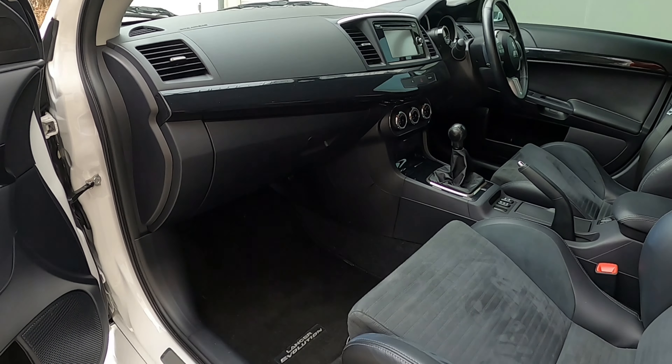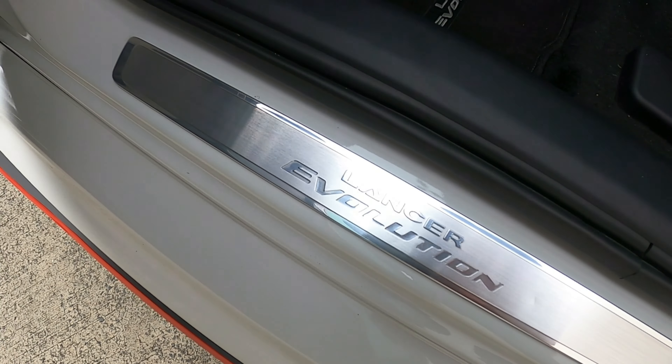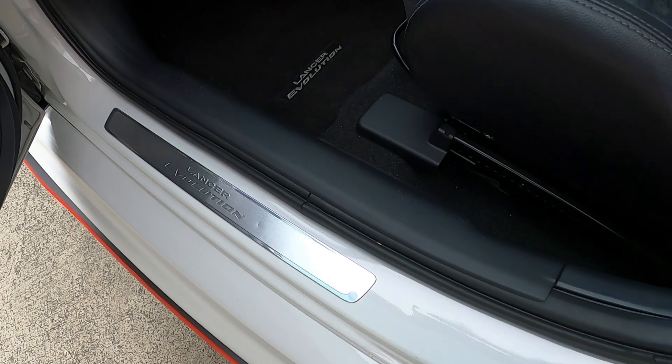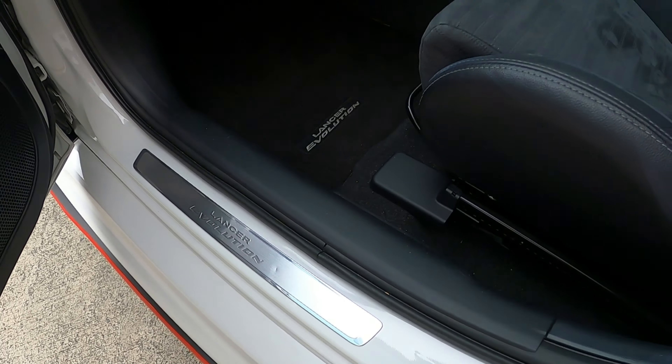The scuff plates are standard on the MR in Australia and were optioned on this GSR. One more interior difference I nearly forgot — the MR has a Rockford Fosgate subwoofer in the boot. The GSR won't have that as it's a Rockford Fosgate feature. In Australia you can't option the Rockford Fosgate on a GSR, so the sub will be MR only.